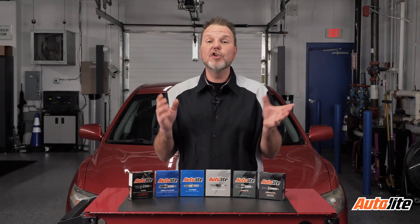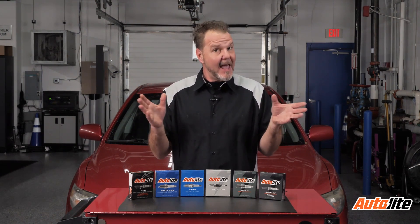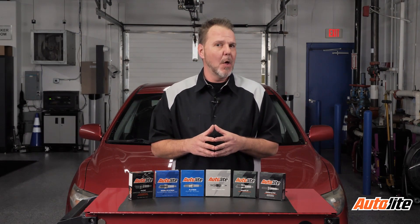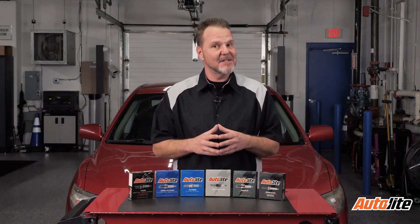The ignition system test questions you may encounter during ASE testing can show up on the A1 engine repair test, the A8 engine performance test, and the G1 auto maintenance and light repair certification test. With that in mind, it's a good idea to polish up your knowledge of engine ignition systems.